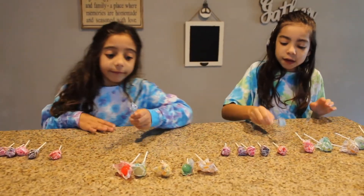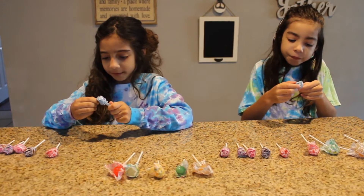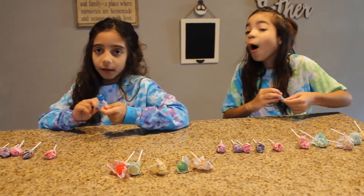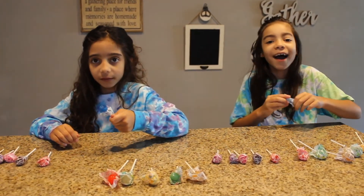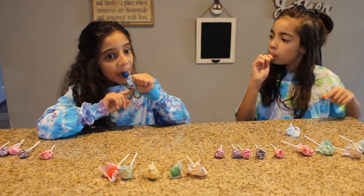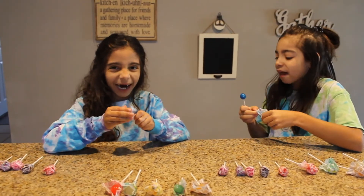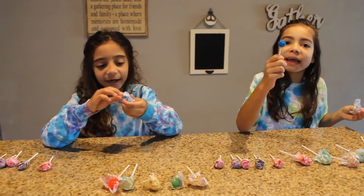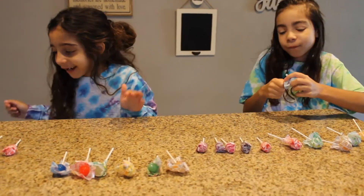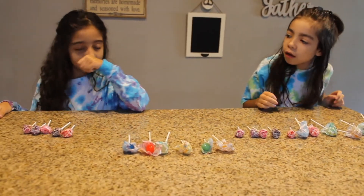It is blue raspberry. Wait, berry raspberry? Blue raspberry. It's blue. Mine's half! Mine's good. I don't like it at all. It looks like planet Pluto. I don't like it at all. I love it. Let's move on.